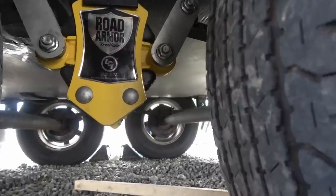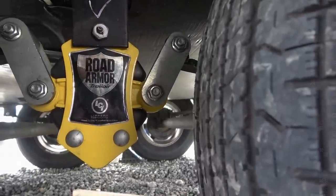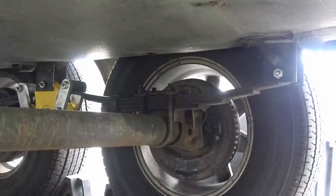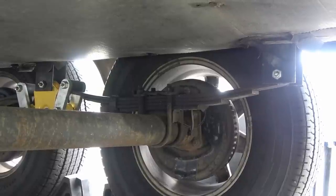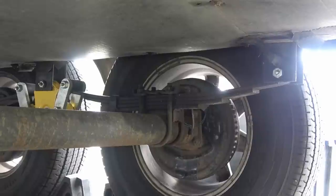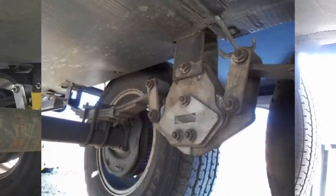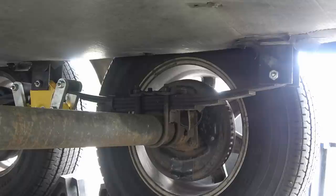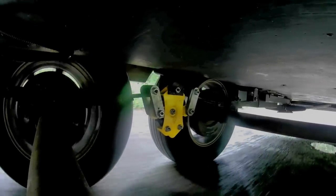The springs have always kind of worried me. You can see there's not a lot of bow to them — they're almost getting down sort of flat. I always thought maybe the springs were starting to flatten out, but looking back at pictures from the early years it really hasn't changed much. They don't move too much underway, so I decided to put a camera under here while driving to give you a look at the action.